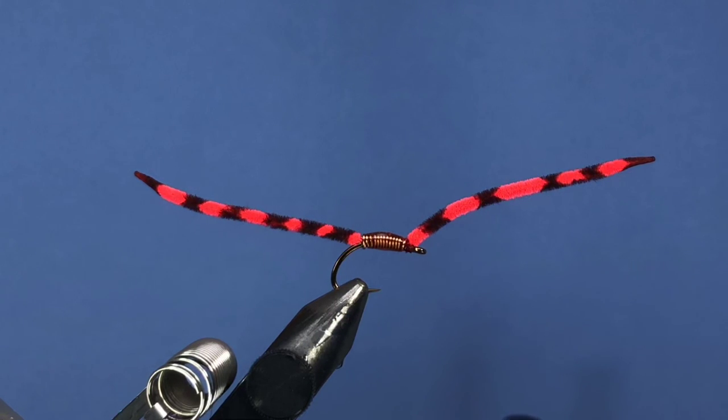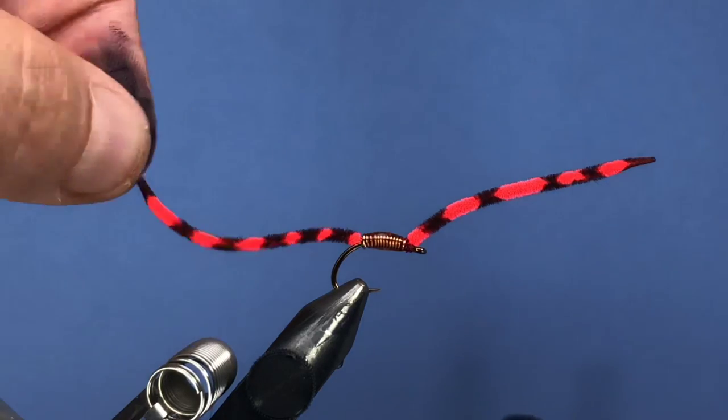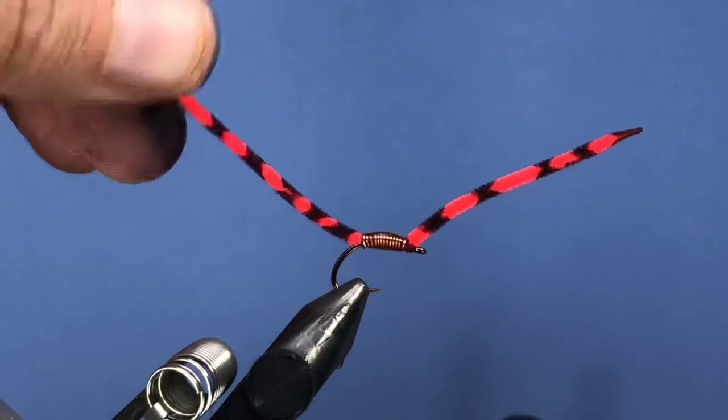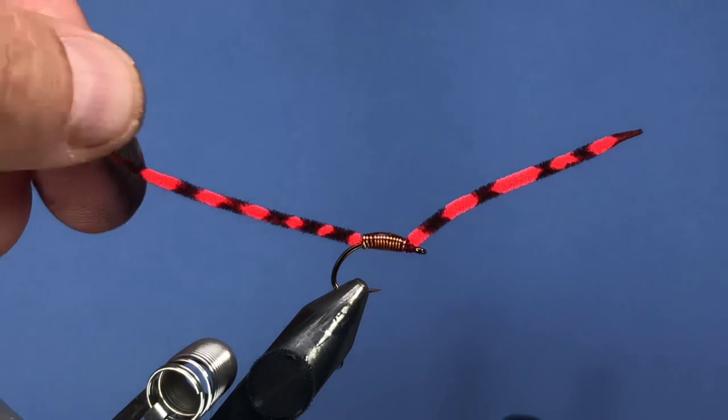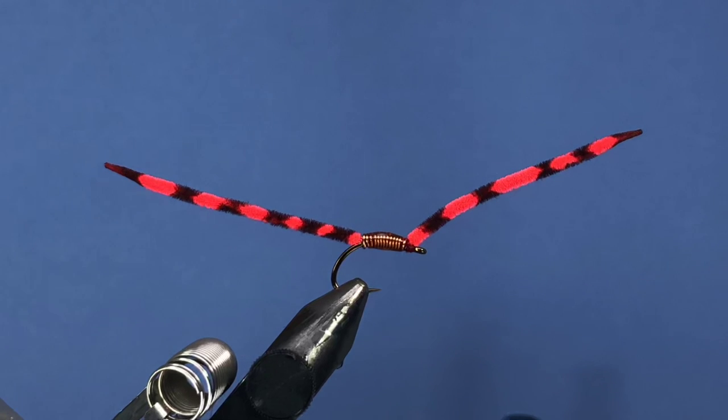It's a nice little fly for late season trout, and I've even caught a couple steelhead on something like that, although I wasn't specifically targeting them. Hope you enjoy that — make sure you subscribe to the channel if you like what you see, leave a comment down below and I'll get you entered into my next draw for some flies and decals. Thanks again for watching, cheers.